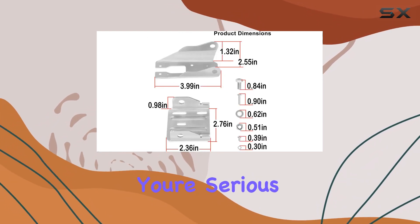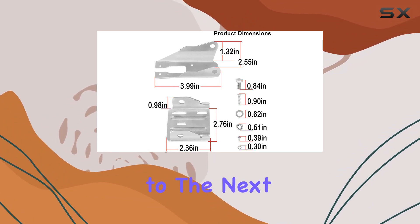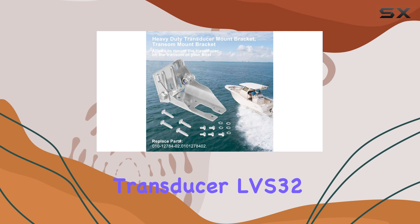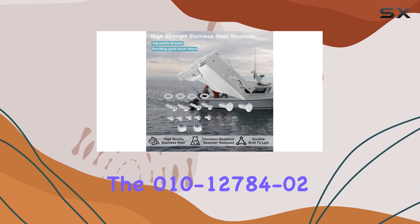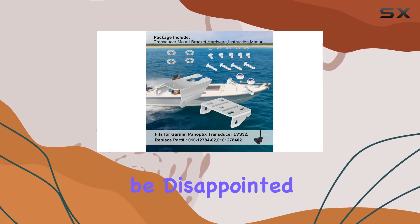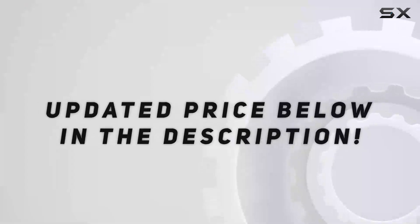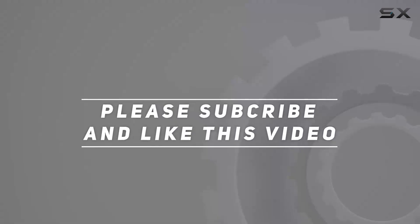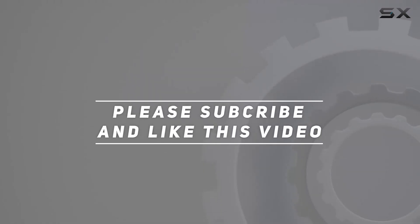In conclusion, if you're serious about taking your sonar game to the next level, look no further than the Garmin Panoptix Transducer LVS32 paired with the 010-12784-02 transom mount bracket. Trust me, you won't be disappointed. Check out the video description for the updated price, and thank you for watching. I'll see you next time.